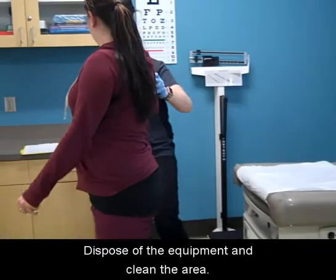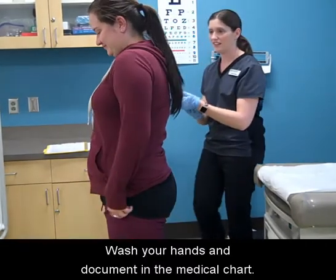Dispose of the equipment and clean the area. Wash your hands and document in the medical chart.